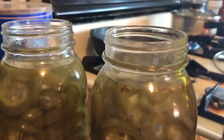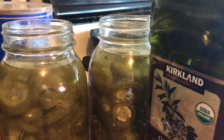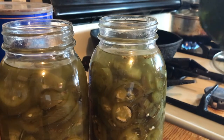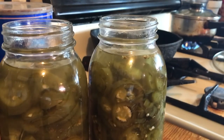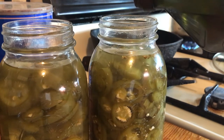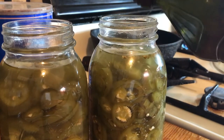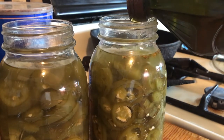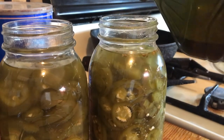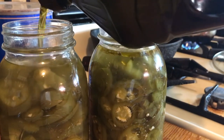Here's the last secret ingredient that makes these taste wonderful — oil. I use olive oil, but you can use vegetable oil. You want to put a good coating so the whole top of the jar is covered. Oil is another deterrent to bacteria — it helps preserve them. Just enough to cover the top is all you need.